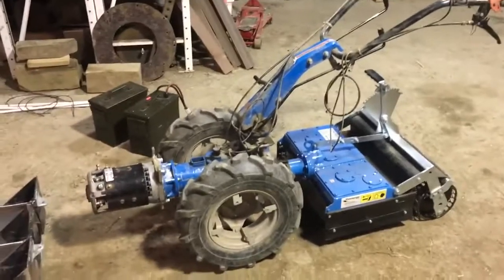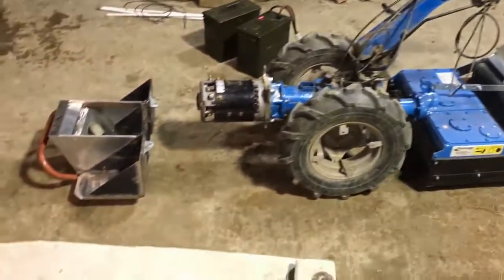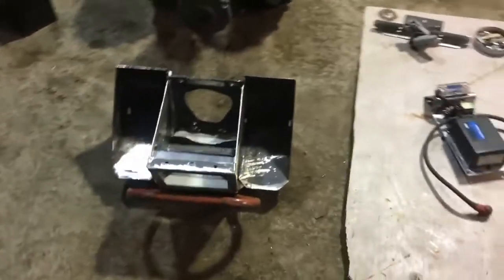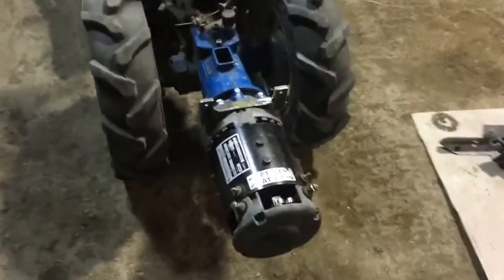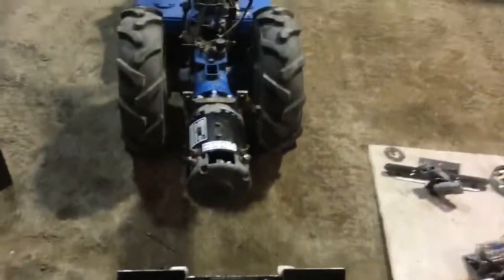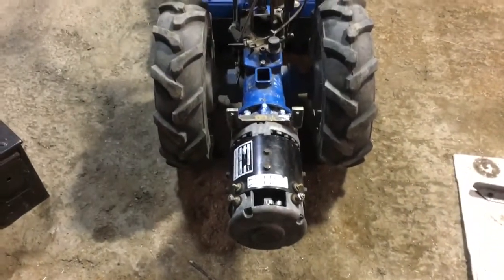Time for a second look at the BCS electric conversion. Lots of progress has been made, mostly on this cradle assembly that bolts on surrounding the motor, attaches to the ears and the beard — as I'm calling it — underneath the motor that are part of the adapter plate. The weight of the batteries, controller, and everything hangs from there and just surrounds the motor.